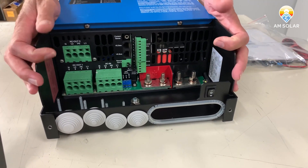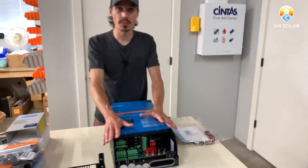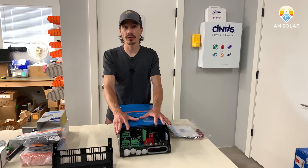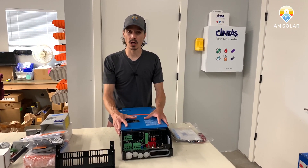Once you have this system completely wired up, you may have it monitored through a digital multi-control, which would be the basic monitoring system. Or you may have it monitored through more of a central monitoring system like the Color Control, the GX, Cerbo, and Touch 50 combo.